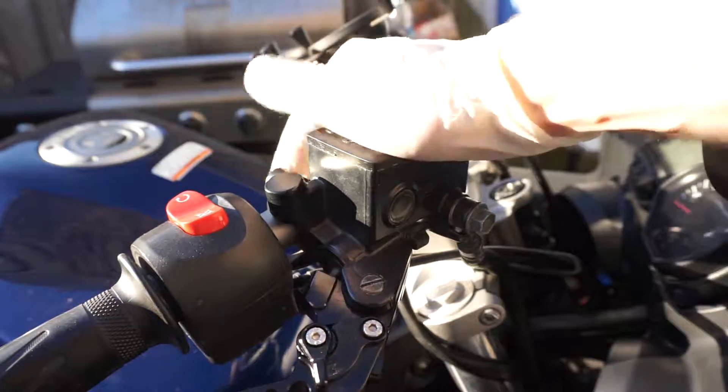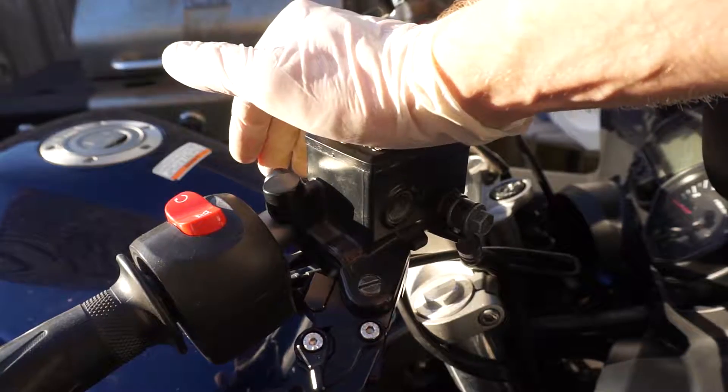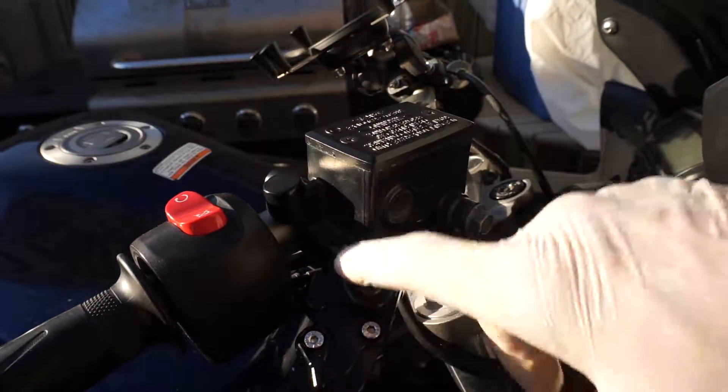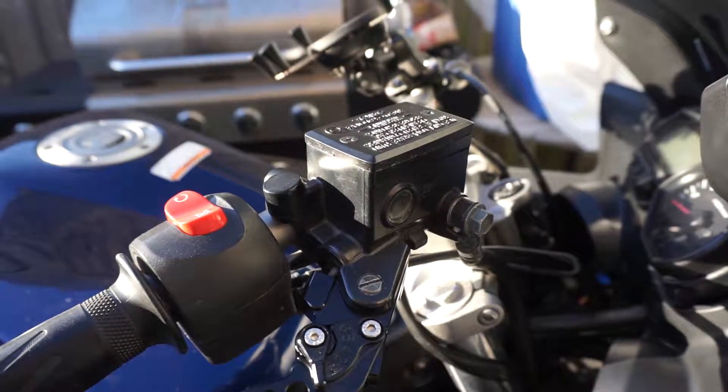Today our video will be how to change the actual brake reservoir with brake lever and with the actual small pump. We'll check out how to do it step by step.